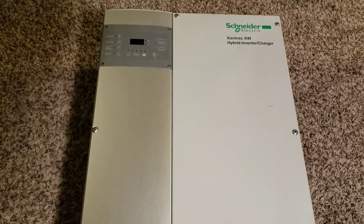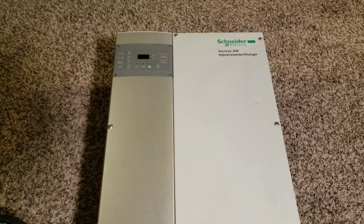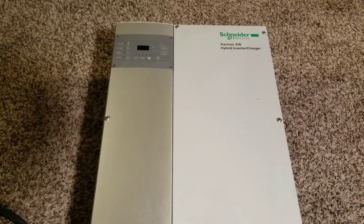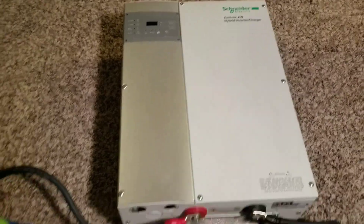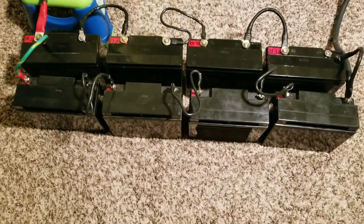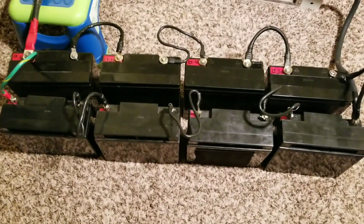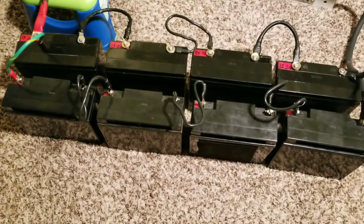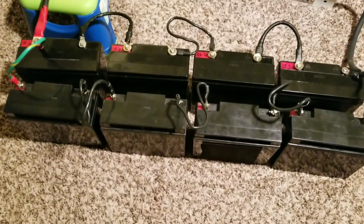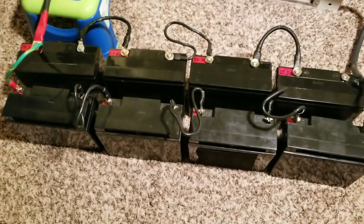As you guys have already seen in my videos, my UPS batteries are each 12 volts, 22 amp hours. Here is the battery bank I'm testing with — you've seen this in most of my videos. It's wired in series-parallel: two strings of four, so four batteries in series give you 22 amp hours per string.